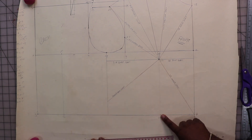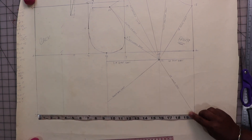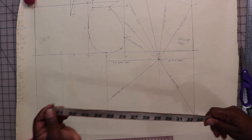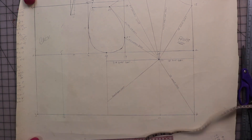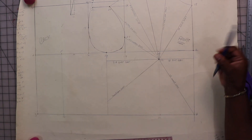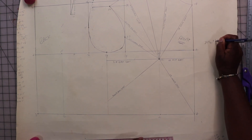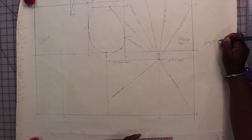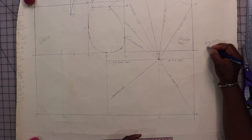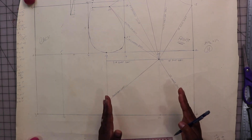Now I need the front waist and back waist. I already created my guidelines. The first thing I'm going to do is measure my waist — I get 20 inches. 20 inches times 2 would be a 40-inch waist, but for a size 14 that would be way too big. For a size 14, I'll use a 29.5-inch waist plus 1.5 inches for ease, giving me 31 inches. I need to taper in the 40 inches to become a 31-inch waist by adding my darts.